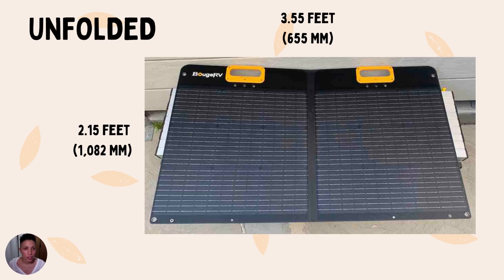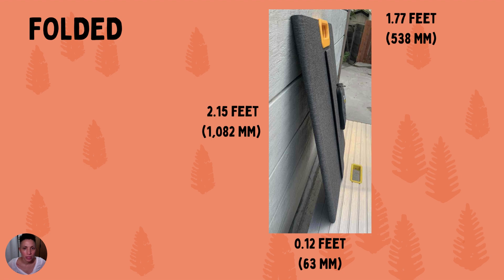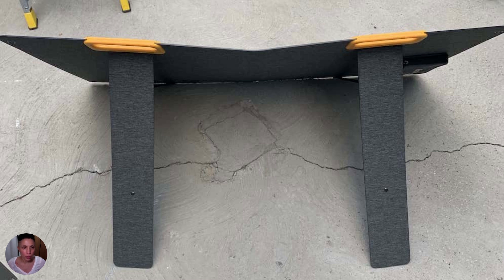In terms of dimensions, when unfolded it's 3.55 feet in width and 2.15 feet in length. Folded, it's 1.77 feet wide and 2.15 feet long. You can set it up really quickly with the built-in kickstand legs, which automatically position the Bougie at about a 45-degree angle.